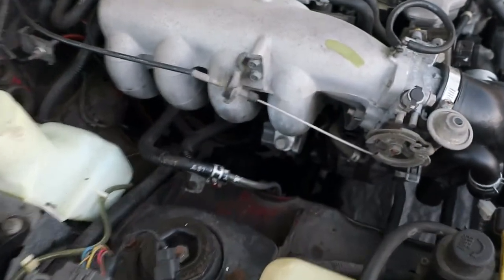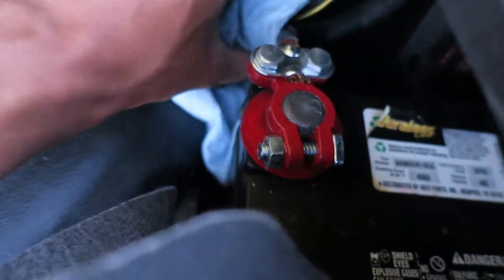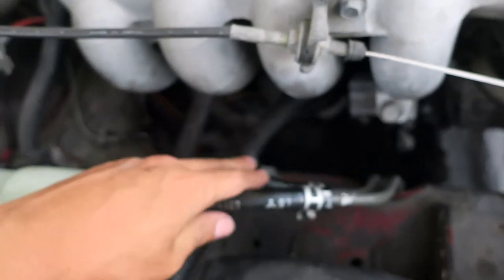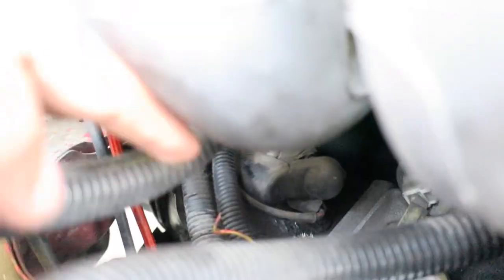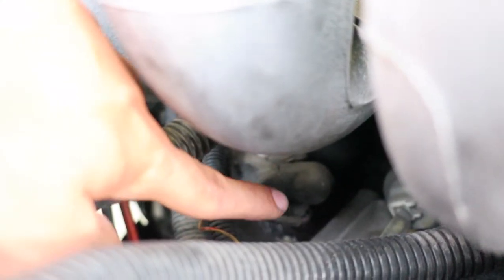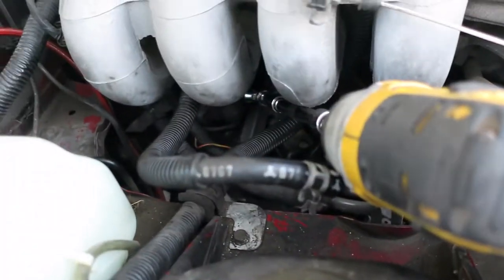Alright, let's start removing the starter. First things first, disconnect your ground. Make sure you're mindful of these lines right here - these are gas lines and fuel does run through them. We have a few cables we need to disconnect from the starter. With our 12mm socket on a swivel and some extensions, go ahead and take it off.